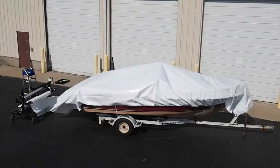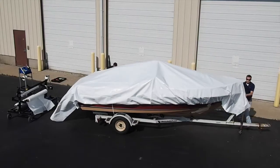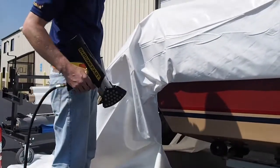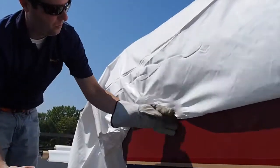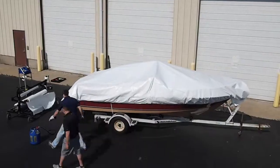Once the perimeter material is tucked under the perimeter band, you will begin the shrinking process. First, you will weld the material to the perimeter band. Do so by using the heat tool and long cuff safety glove. Heat up the material and pat it down against the boat. This will join the front and tucked material together, creating a solid weld. Do this around the entire perimeter of the boat.